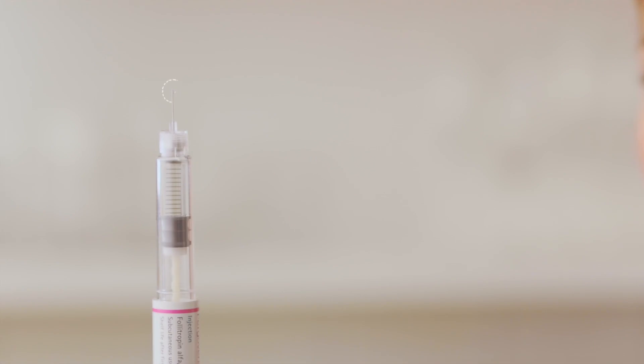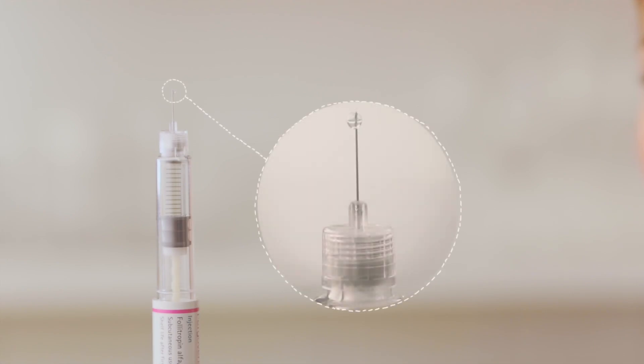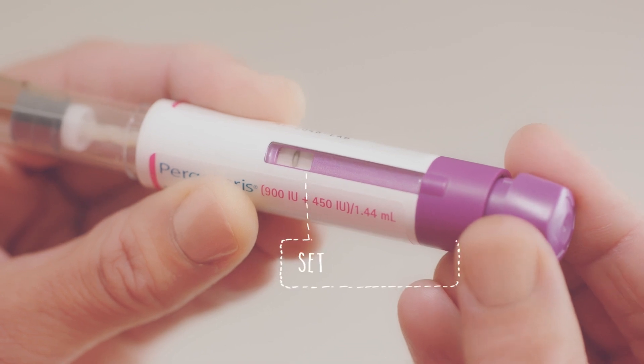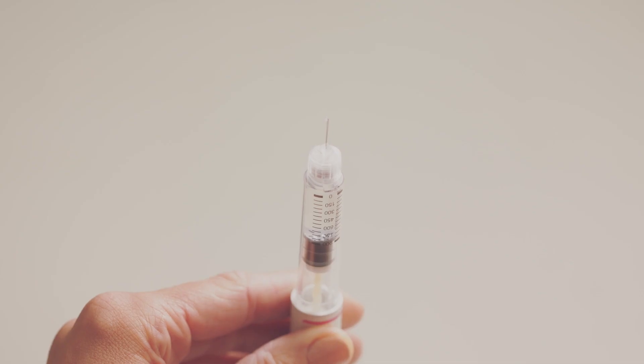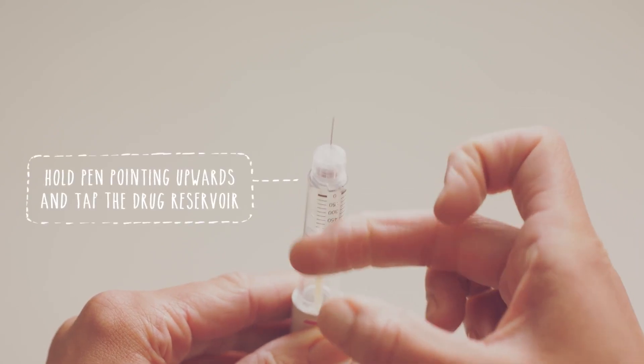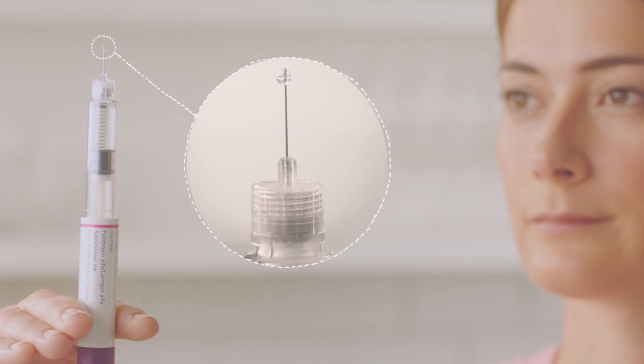To do this, look carefully at the tip of the needle for a tiny drop of fluid. If you can see one, then your pen is ready and you can skip straight to setting the dose. If you don't see a drop of fluid, here's what to do. Gently turn the dose setting knob clockwise until it reads 25 in the dose feedback window. Then, holding the pen with the needle pointing upwards, gently tap on the drug reservoir. While still keeping the pen upright, push the dose setting knob in fully until the dial returns to zero. You should be able to see a small drop of liquid at the tip of the needle, which means you've removed all the air. If you still can't see a drop of fluid, repeat these steps until you can. Don't worry — there's always a bit of extra fluid in the pen, so you will have enough for your dose.